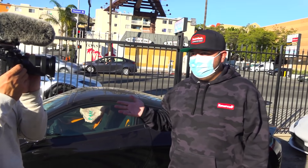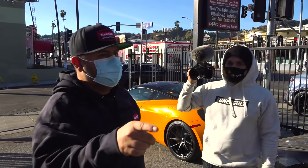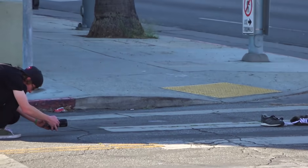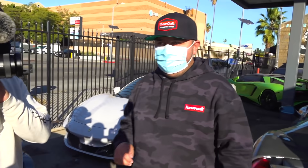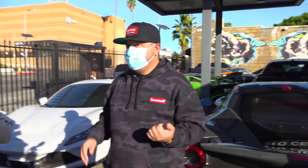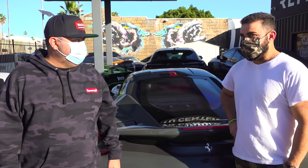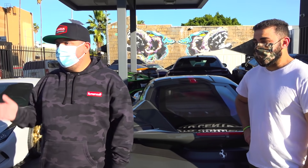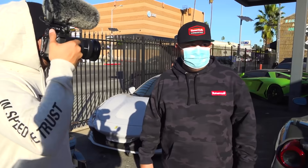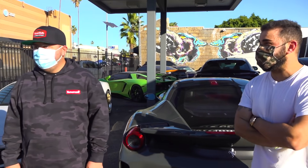We finally made it down to RDB LA to get the exhaust installed. Novitec springs and spacers to space the wheels out. The Black Badge wheels are cool but we're going to switch them out with the RDB LA wheels — 24s. I would have done 26s but 24s is perfect. We've got 35s on it. RDB straight gangster wheels with 45 spokes.